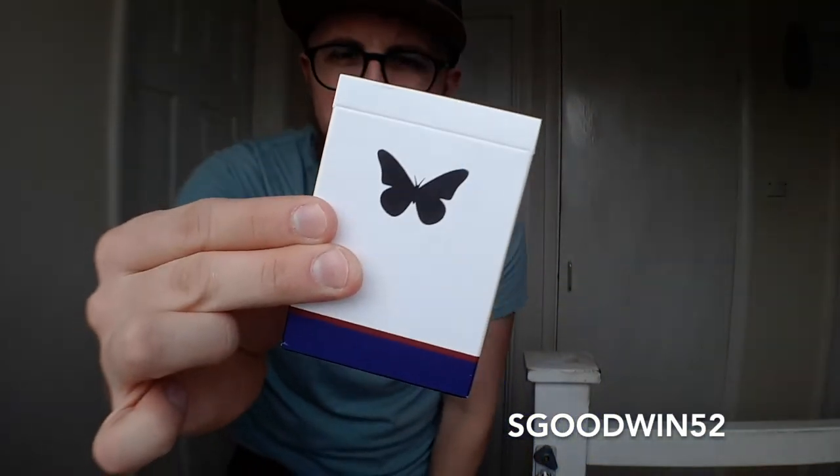The tuck case belongs to the Butterfly playing cards, designed by Andre Kesnicka. You might recognise him from being on Pen & Teller's Foolers, where he fooled them with his amazing Butterfly playing cards version 1. Now the V1s had a different tuck design than this one featured here. As you can see, this is version 2. The tuck case is quite minimal.